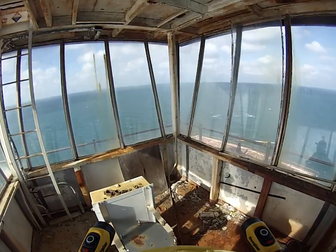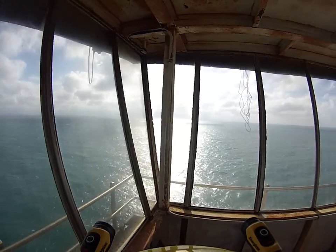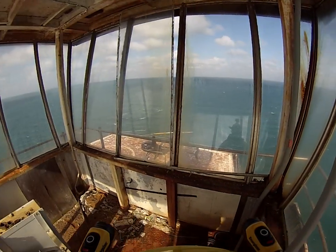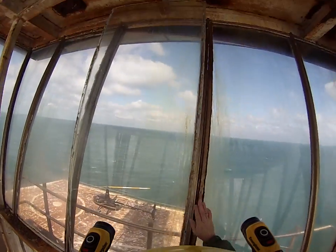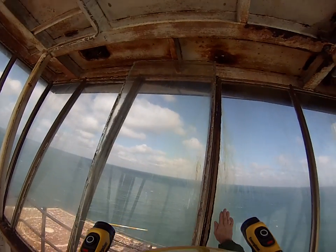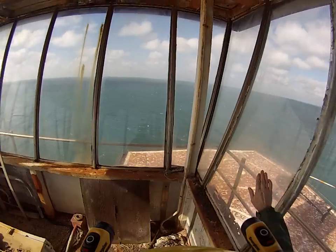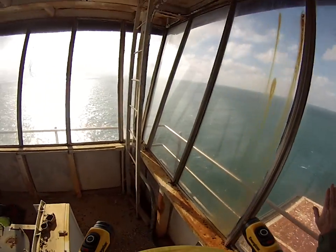This is actually the light structure itself. All glass is intact. A little bit of surface rust. One window is actually buckled in — we'll try to get that fixed before we leave. All the rest of the panes look good, which is a great thing.